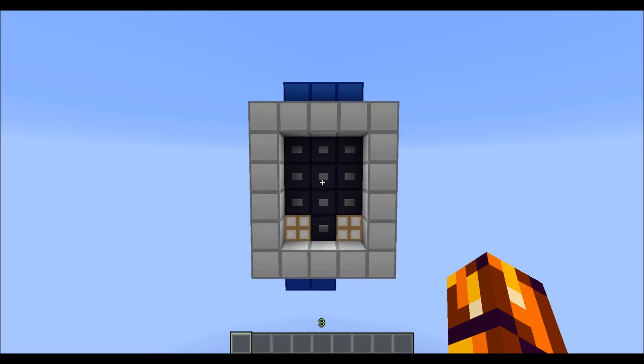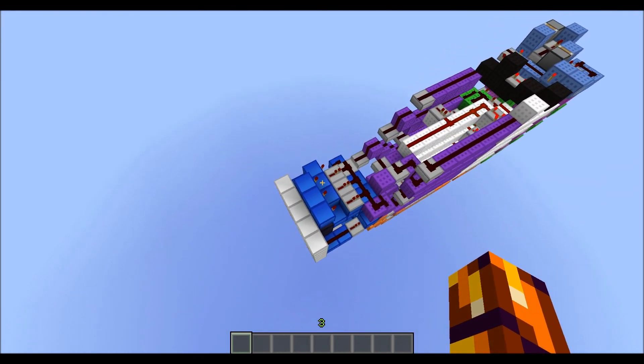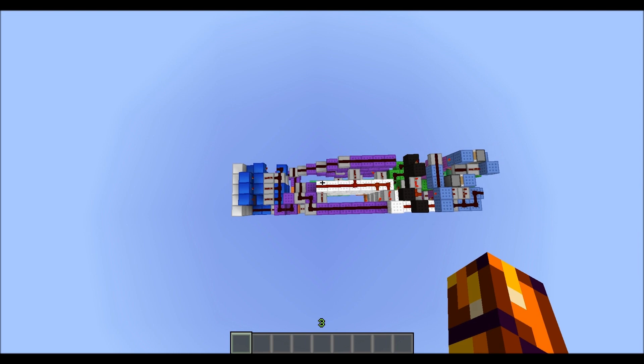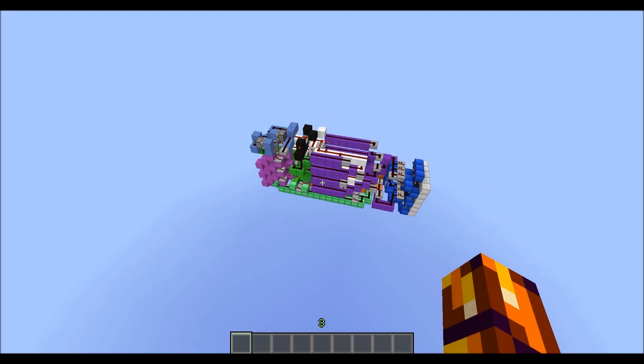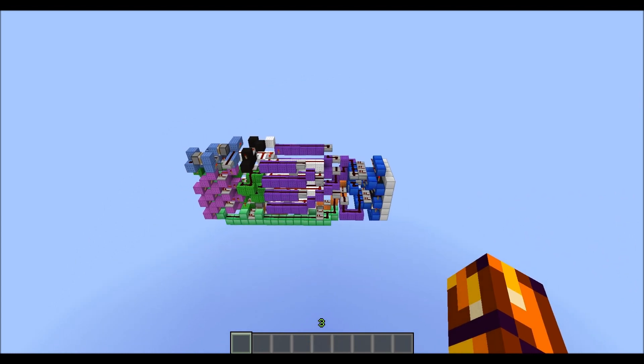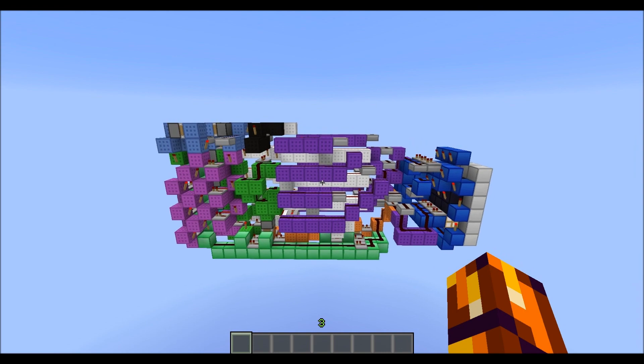Hey guys, CubeHamster here with a new video. I've got something very cool to show you today. I made a very compact four-digit pin lock. It uses the same technology as we talked about in the previous video, which was called the Red Coder.